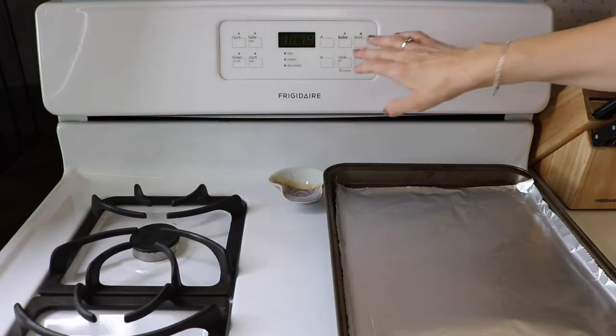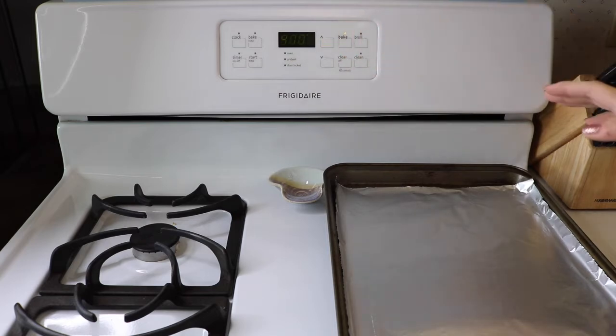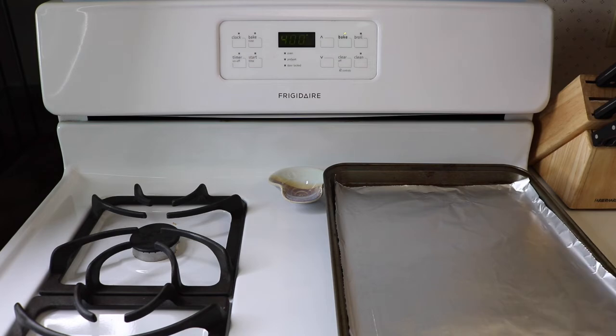We are going to start by preheating the oven to 400 degrees. Then you want to take some aluminum foil or parchment paper and put that on a cookie sheet so we can protect our cookie sheet and make cleanup easy.